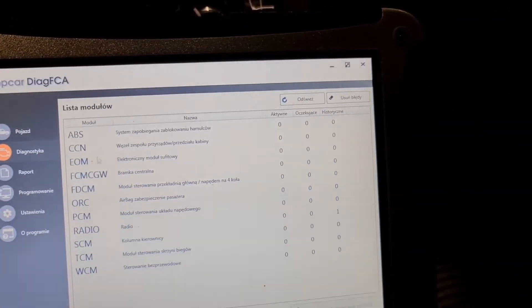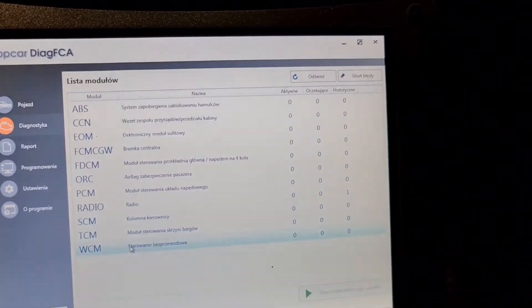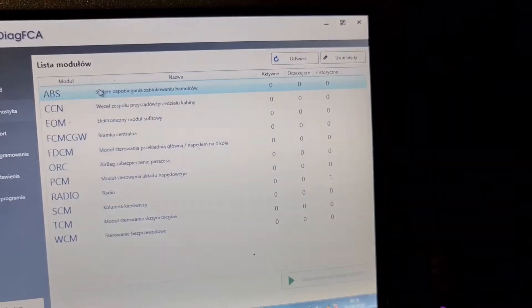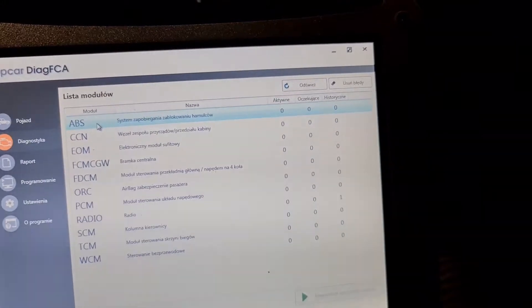Like I mentioned before, that scan was done directly after I connected to my car. Then we have all modules I have on my car — nothing more. There is only one fault code, on the radio, which is usual for this car.